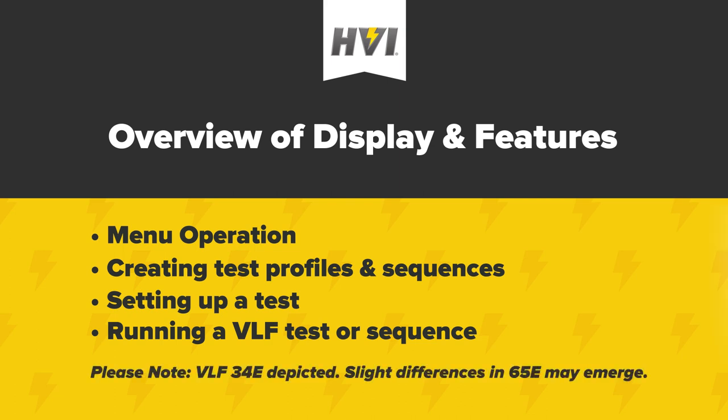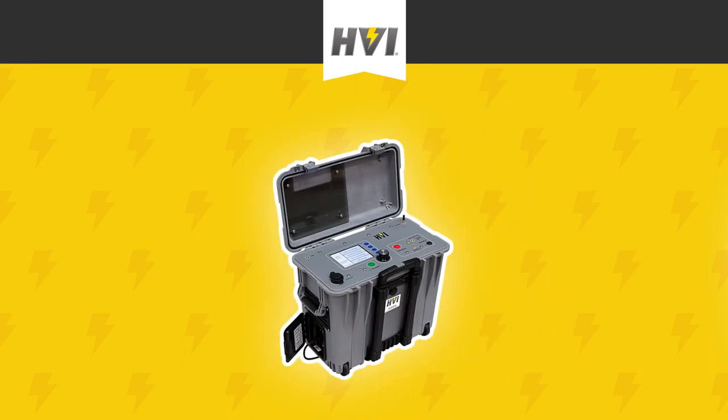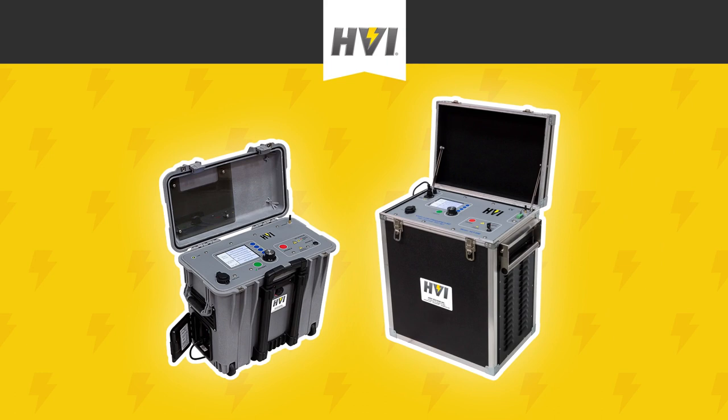Please note, the VLF E-Series comes in two sizes and KV capability: the 34E, capable of 34 KV peak, and the 65E, capable of 65 KV peak. The menu screen operation and many other display and control features are the same between the two sizes. However, the 34E and the 65E have slight differences in output cables and where certain elements are physically housed.